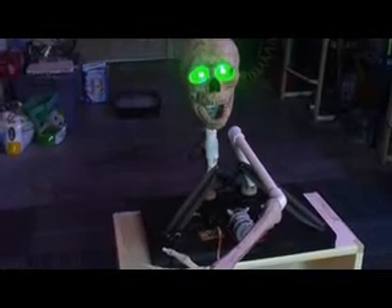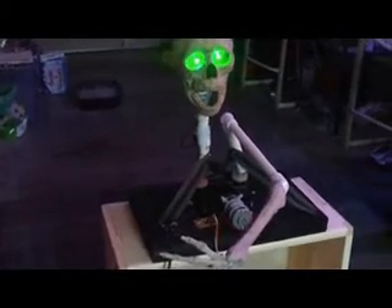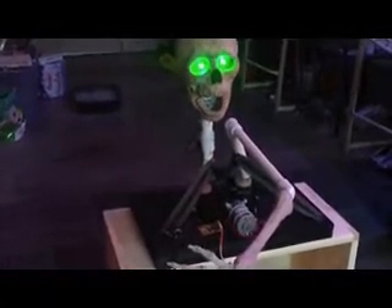Hey guys, Greg here, Mr. Halloween Freak. Just giving you a quick update on the Shiatsu groundbreaker project I've been working on. This thing has been kicking my butt from day one — the straps, the motor, everything about it has been just a big pain in the ass. But it's come out pretty good, I think. I used the inch-and-a-half nylon straps.